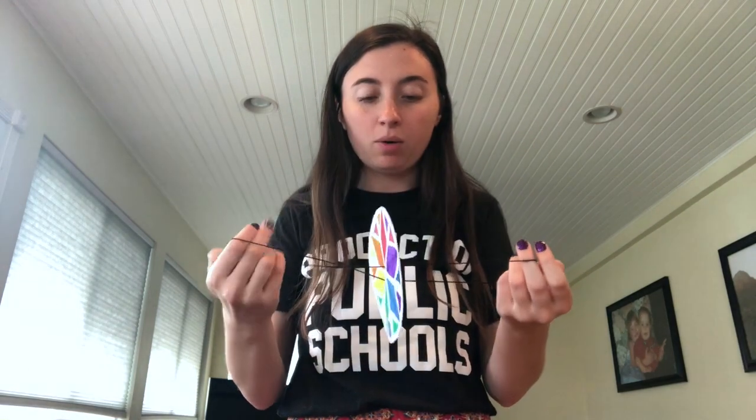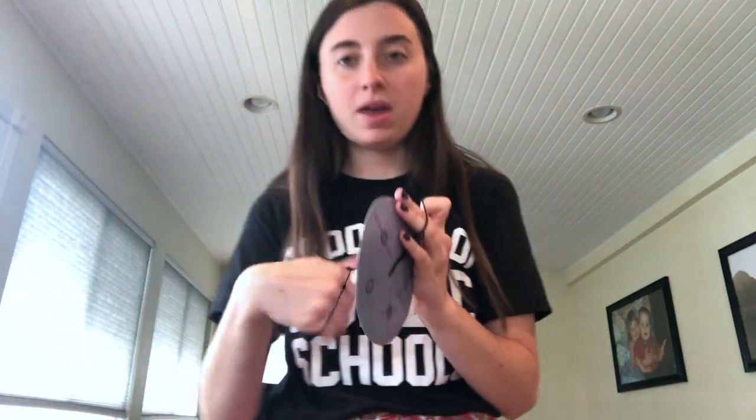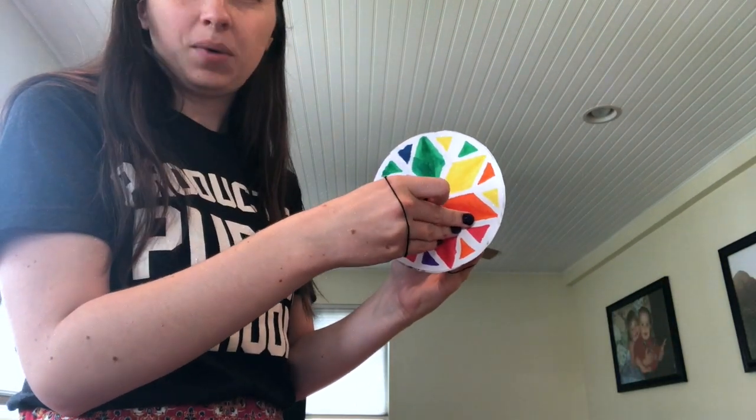Now we've got our whirligig. In the instructions I said to use an arm's length of yarn, but I tested it and found that was way too long, so I actually cut it much shorter. Make sure your strings stay pretty centered in the middle — this can be a little tricky, and it would be easier with a thicker piece of cardboard. Wrap it around your hand and spin the yarn on both sides until it's really spun up and tight, make sure it's centered, then pull your hands back and it will spin.